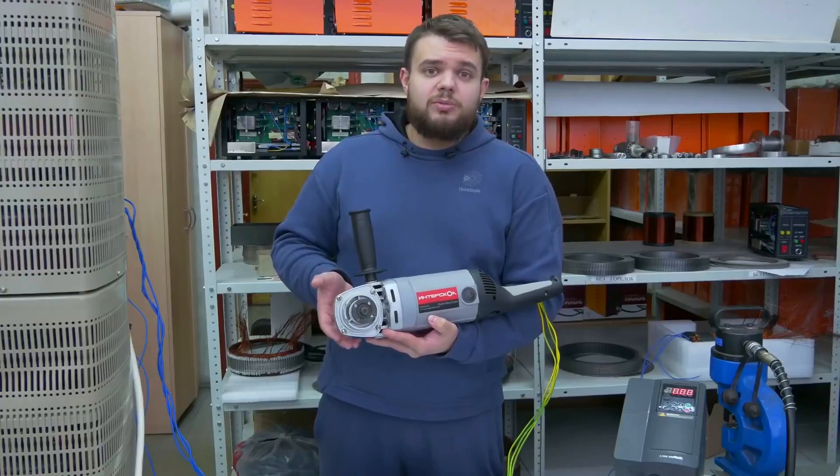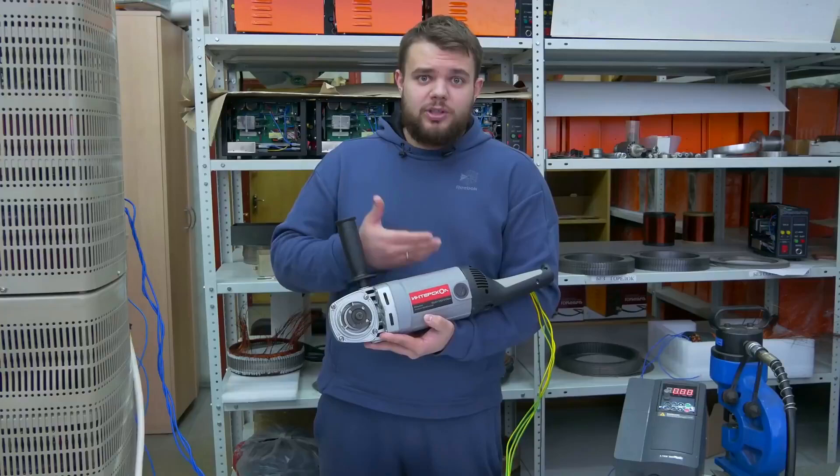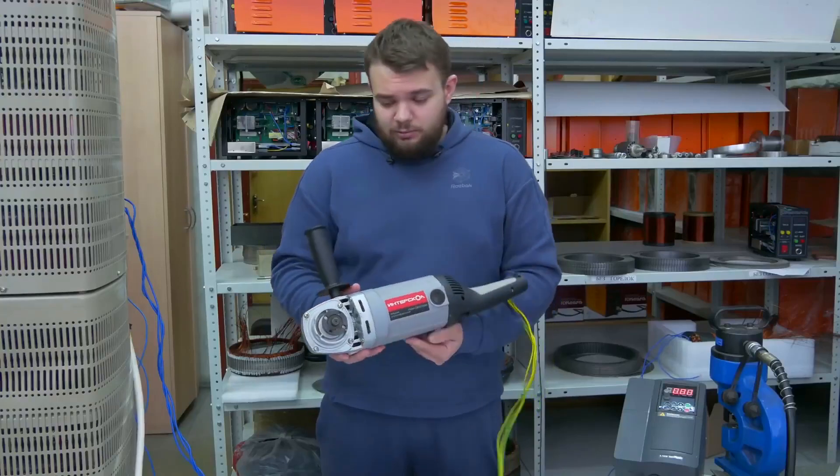Once again, why do we need it? Completely different performance and cheaper production. It's more reliable, interesting, and the quality is better.